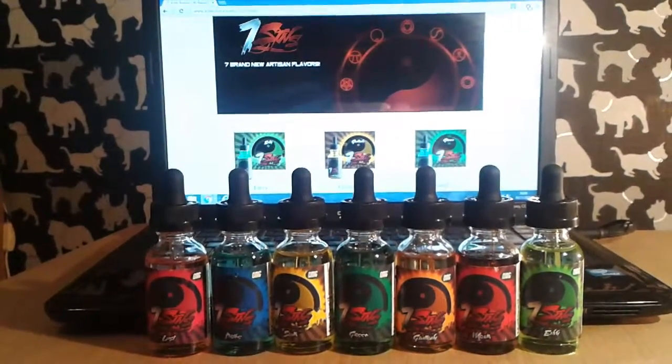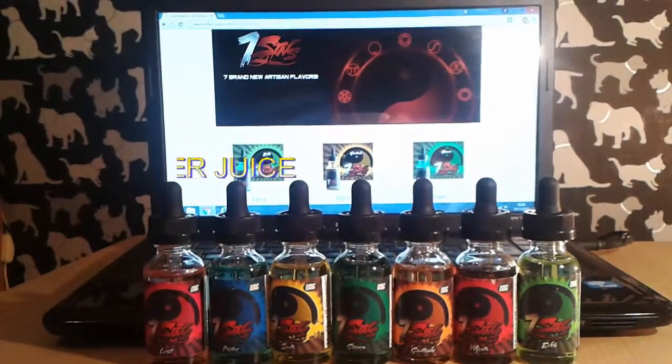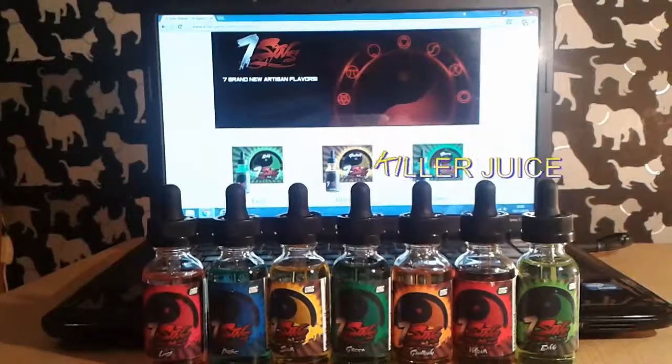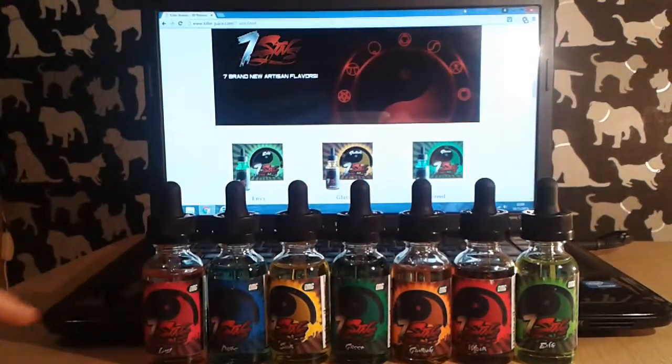Welcome back to Spitting Your Dripper Reviews. Tonight we're doing an e-juice review on a company called Killer Juice, and this is a range called Seven Sins. We're going to be doing the complete range of Seven Sins — all seven flavors.